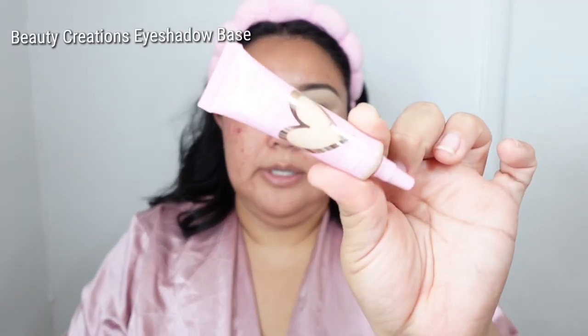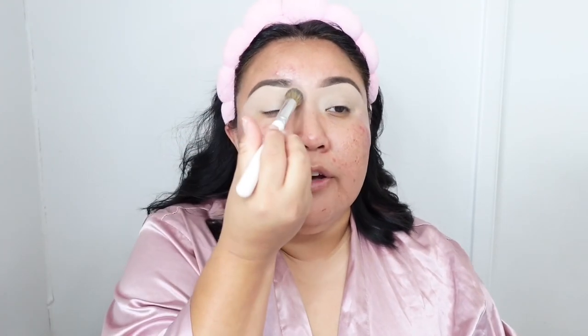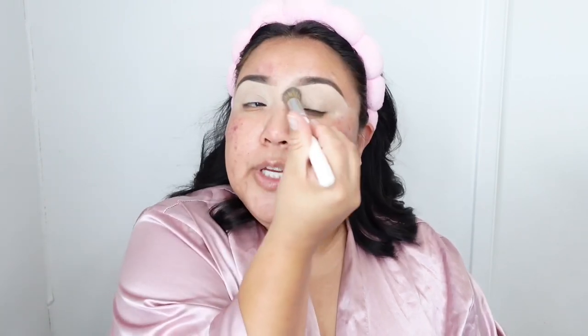Sorry if my conversation is all over the place. I really like this — it's the Beauty Creations Neutral Eye Primer, and it's a really good one, especially if you do a lot of different effect makeup. They also have it in a lot of shades and also in colors.